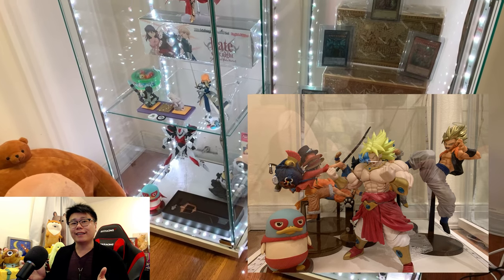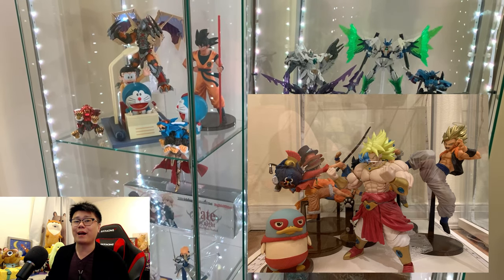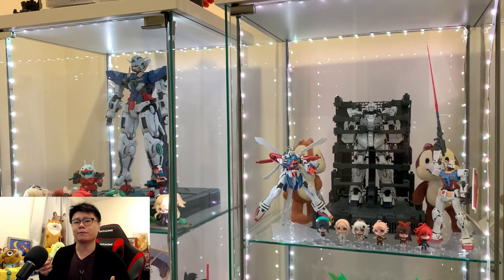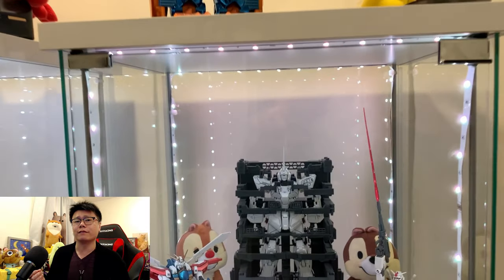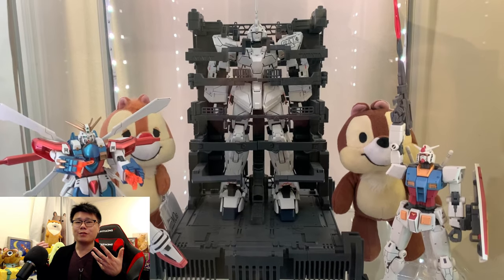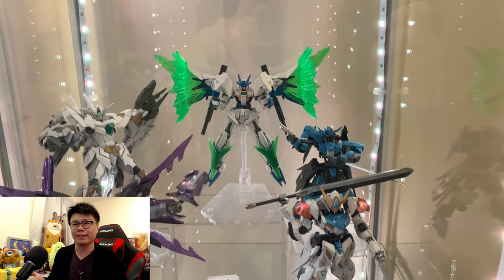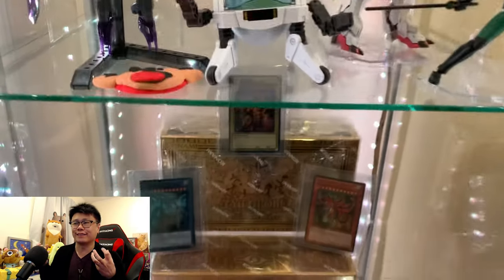Jokes aside, if your display case looks like this, this is not to throw shade at anyone at all. If it looks like this and it makes you happy, then keep at it. But this video is kind of a tutorial on how to make your display case look a little bit better, in my opinion — something that's really inexpensive and takes close to zero effort. Because if you're going to spend so much time looking for these figures, building them, detailing them, arranging them, and collecting them, and you treasure them so much, wouldn't you want to make it look as nice as possible?